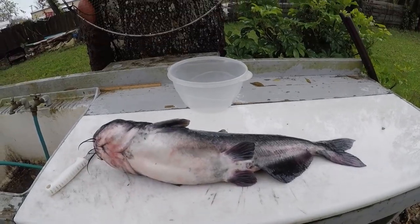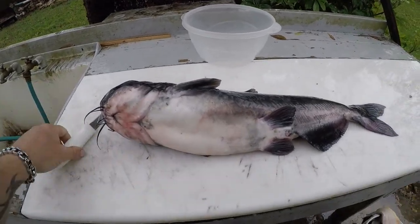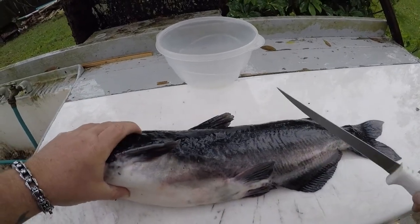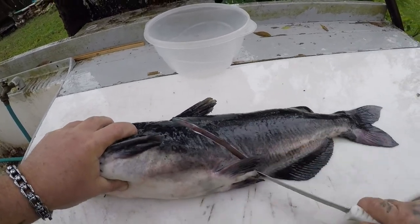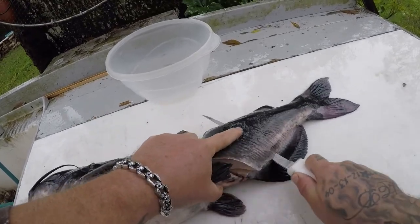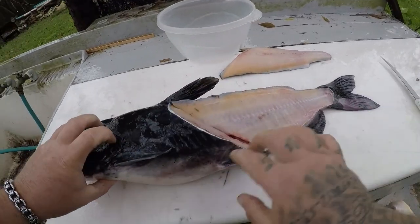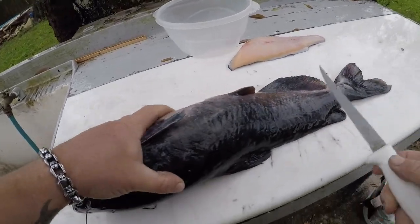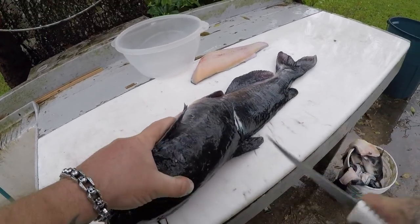Alright guys, I'm at the cleaning table. I got my big ugly right here — my channel cat. I'm gonna show you how to clean one real quick. They're really easy, and it does look like you waste a lot of meat when you do this, but really you don't. Cut right through here and you need to have a really sharp knife. You get a big old slab of meat right there, and all this right here is basically just throw away. You could get a little bit off it if you really want to, but the majority of meat you get off just like this.